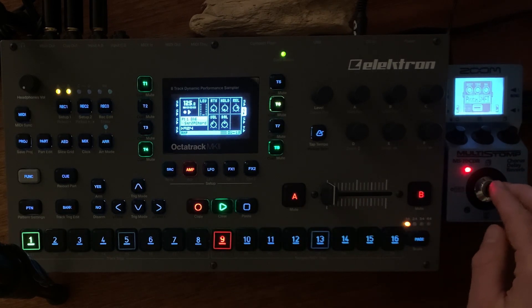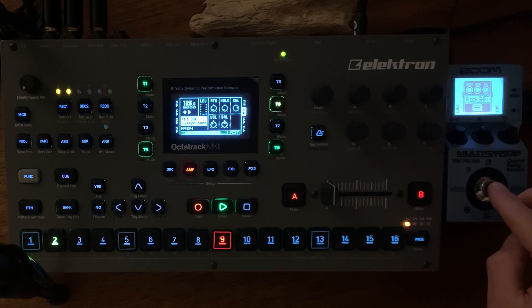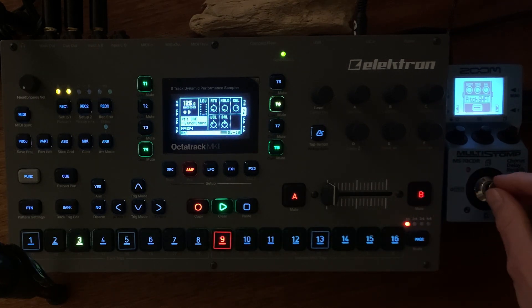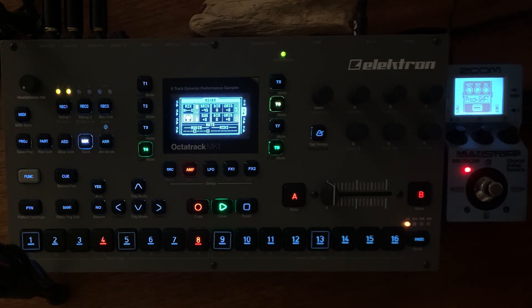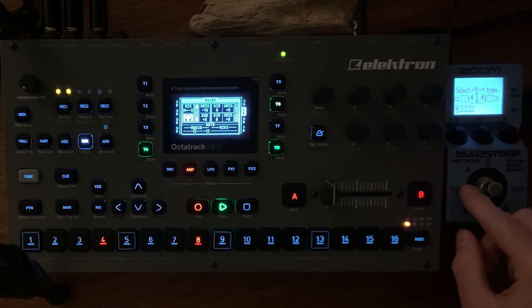We have a bit of pitch shifting also, as it's indexed. It's a little bit too clean, too high. Now it's more like a hi-hat sound — actually more like a shaker.